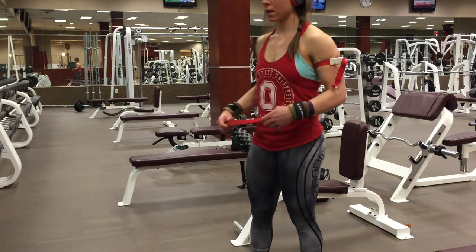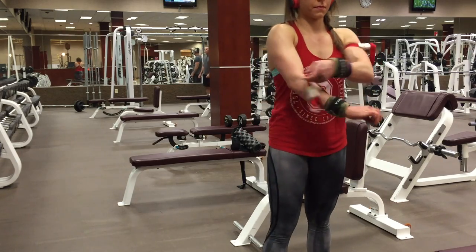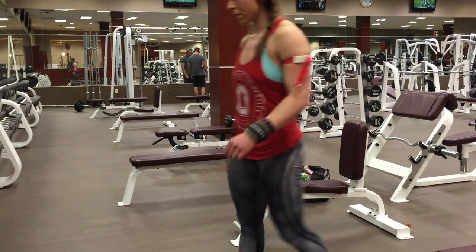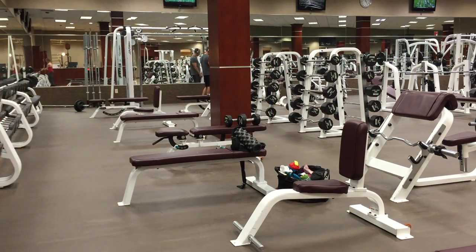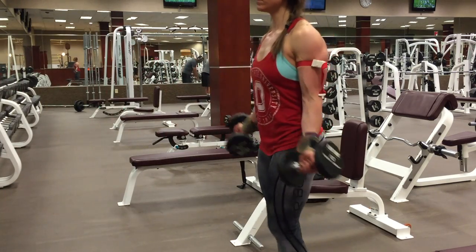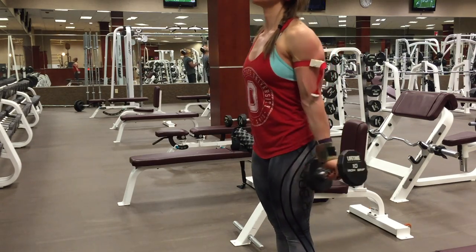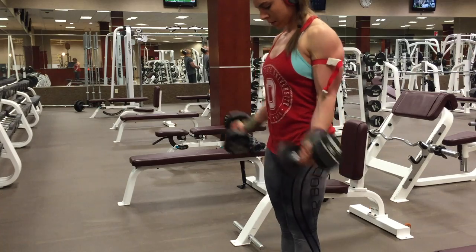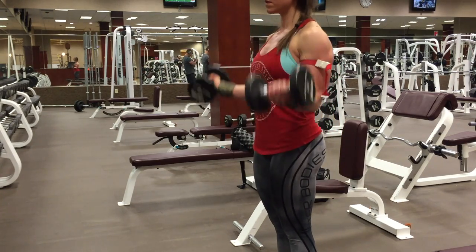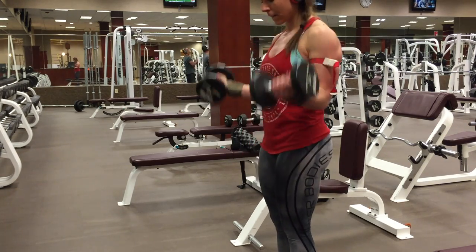Something I forgot to mention: for lower body you want to use knee wraps, and for upper body you want to use quick-release tourniquets. Both can be ordered on Amazon — the knee wraps are about $25. I'll link both below in the description. The protocol is the same for everything: one set of 30, rest 30 seconds, then three sets of 15 with 30 seconds rest in between each set, and don't unwrap between sets.